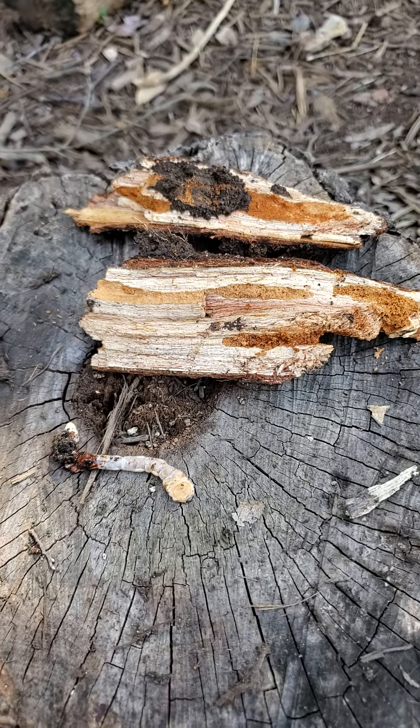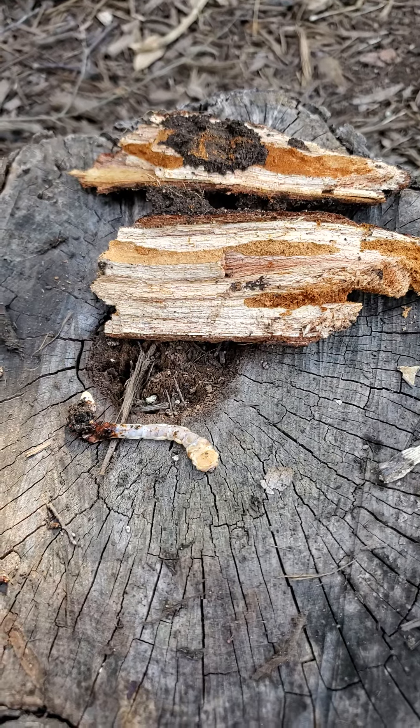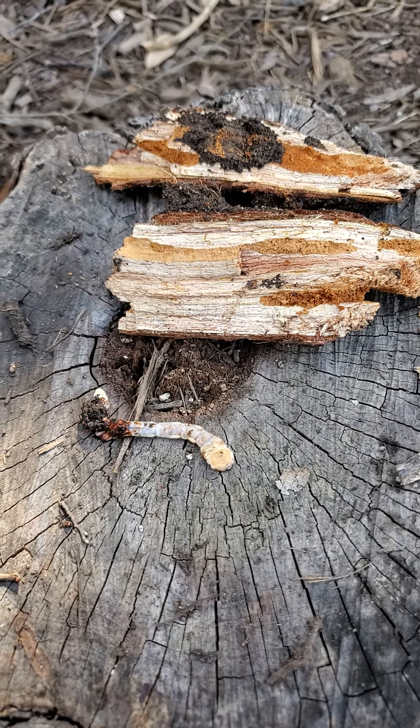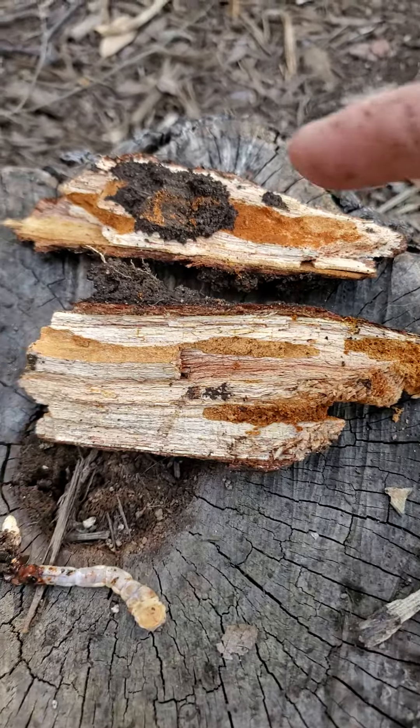This is Wizzy Brown with Texas A&M AgriLife Extension Service, here on my backyard bug hunt. This is the flat-headed wood boring beetle larvae, part two. We have our wood — you can see where it's been boring into there.